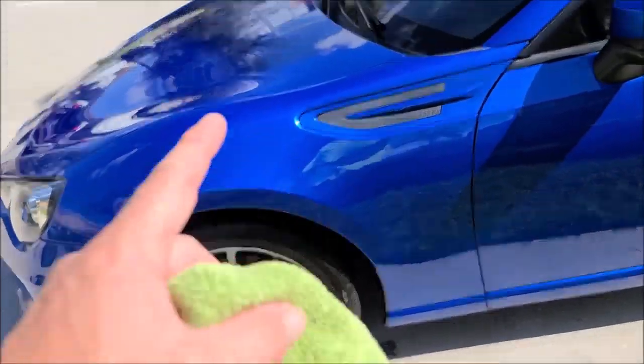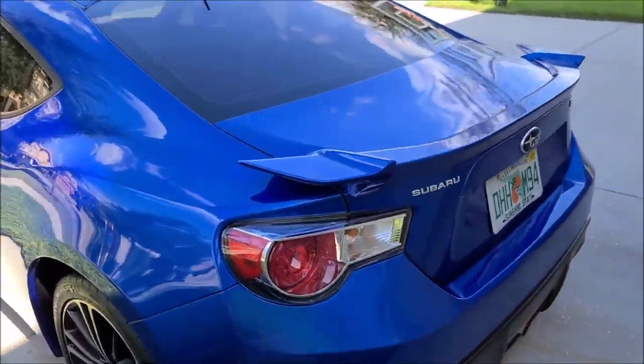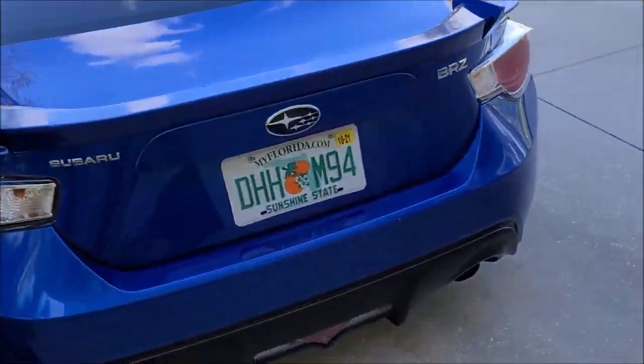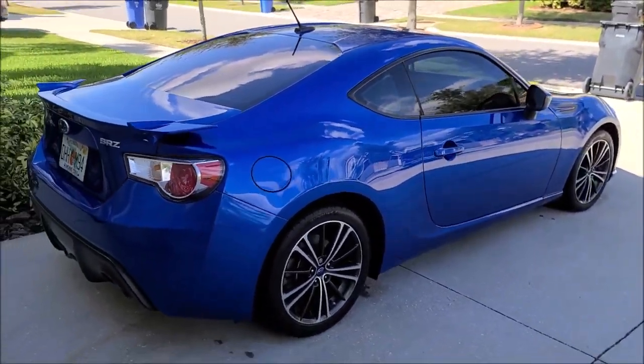Cleaned the wheels, dressed the tires with the 2021 potential universal dressing — and that was diluted one part product to three parts water. That's how I like to use that product for pretty much everything, unless I'm using it on the interior, and then I use it one to seven. I dilute it a lot for interiors.